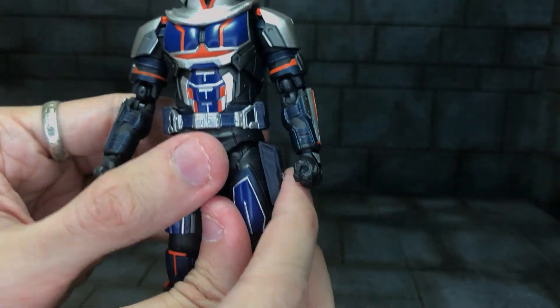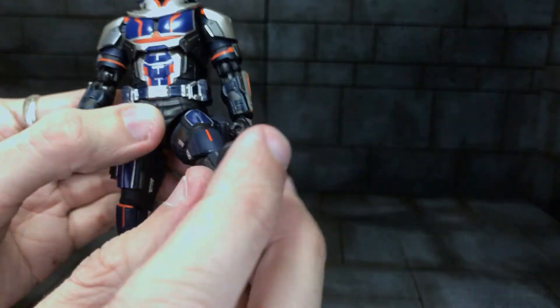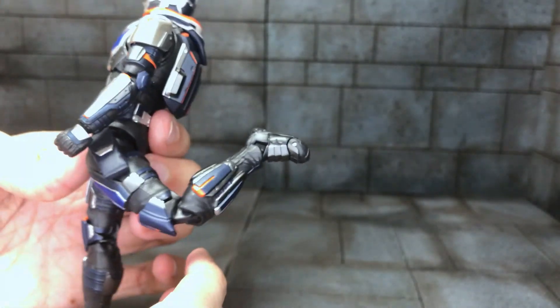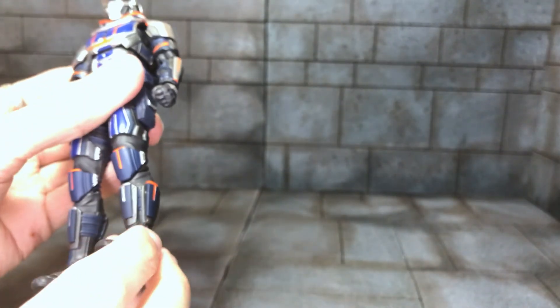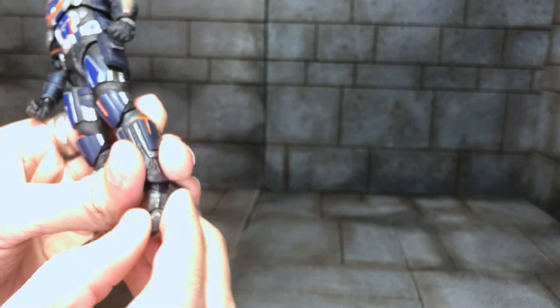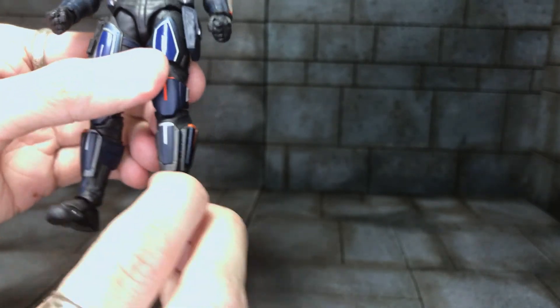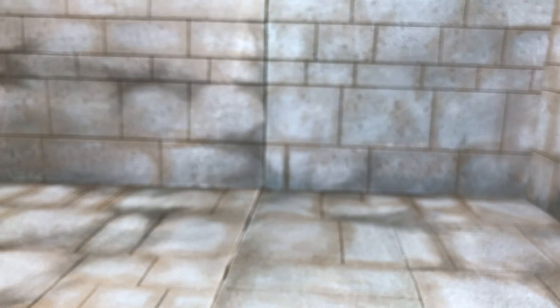For the legs, he does have the drop down feature, though mine's again very stiff. The leg goes out so far, and if you push it a bit further. The knee is double jointed — almost kicks his own ass. He's got a toe hinge and an ankle rocker, both very stiff — as you can tell I haven't used this figure that much. A little bit up and a lot down on the ankle — that's the technical term for it.